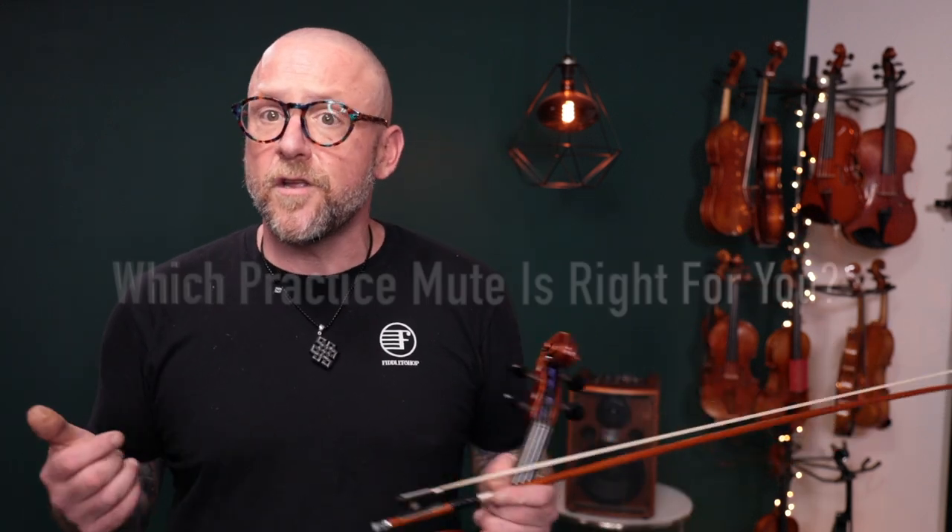Maybe you have a neighbor that you don't want to hear you practicing at all hours of the night, or maybe your family might not appreciate your violin practice as much as you do. So you kind of need to find a mute that's going to suit you — there are a lot of questions surrounding mutes and which one might be the best for you.